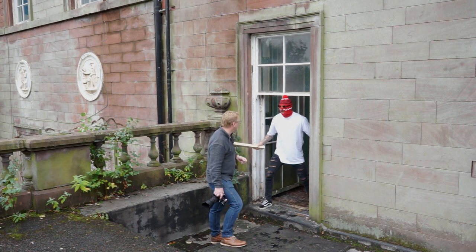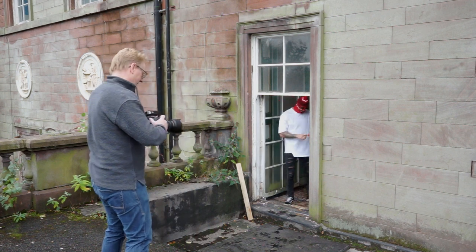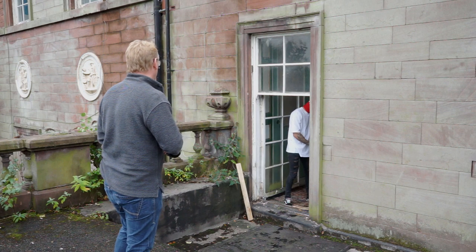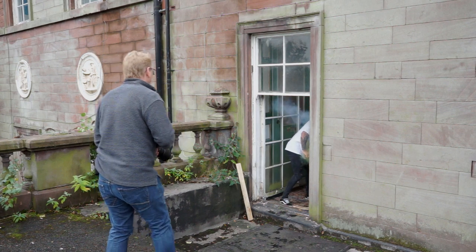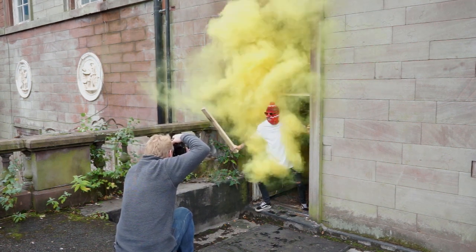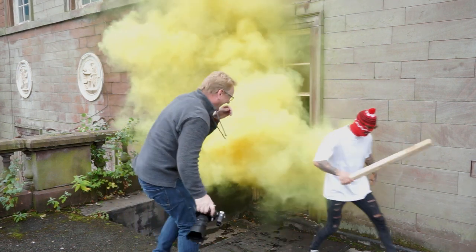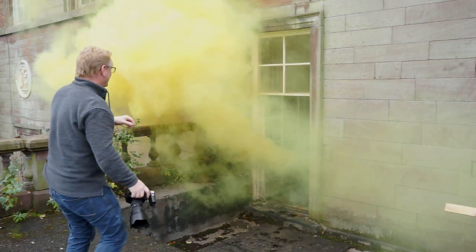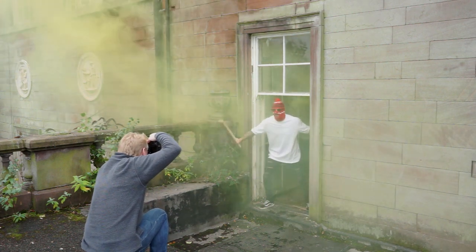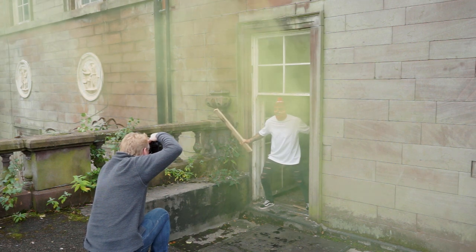Okay, let's go for it — this could get interesting, could get messy. Go for it! It's blue smoke — oh, it's yellow smoke this time. He's disappeared! The smoke's kind of dispersed now — there you go.